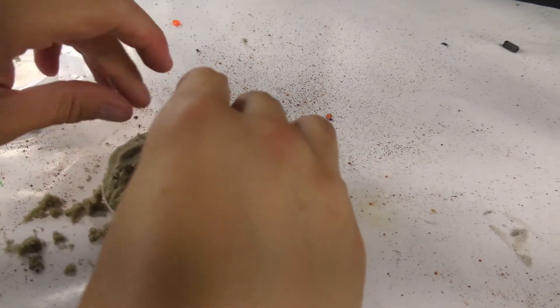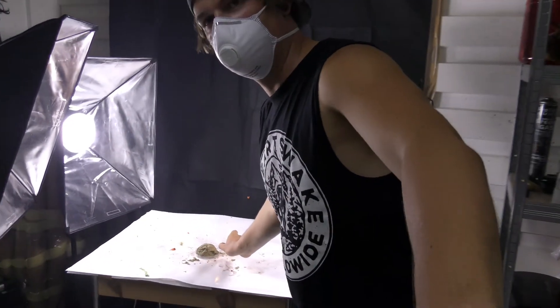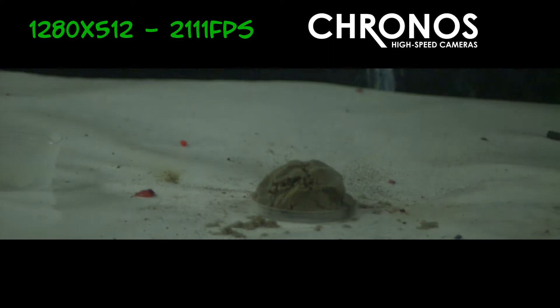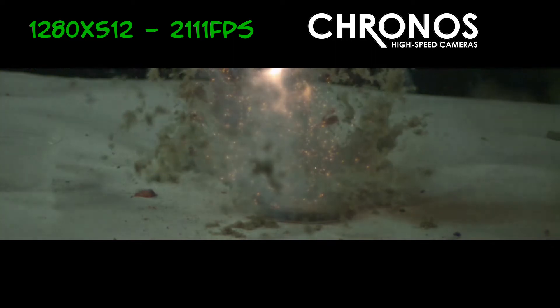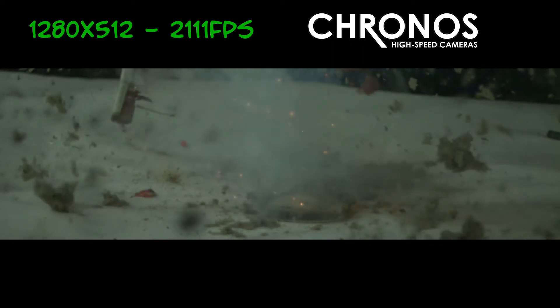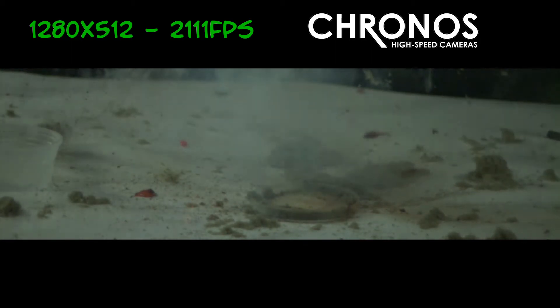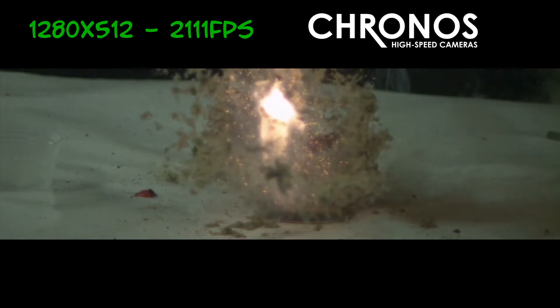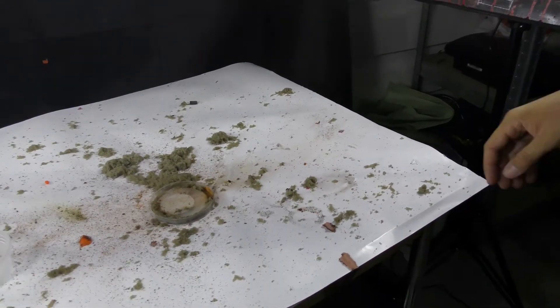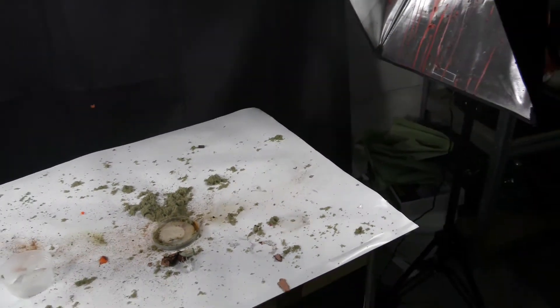This is going to be a great explosion. Oh, this is wonderful. Awesome. What a beautiful explosion.